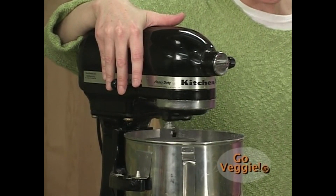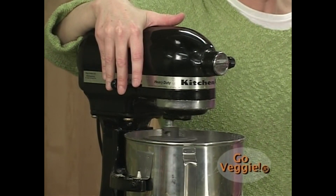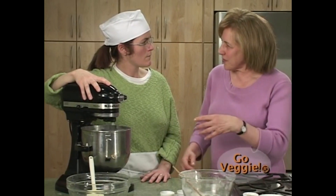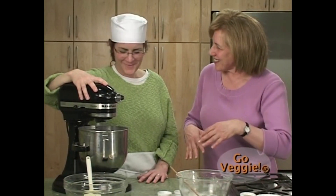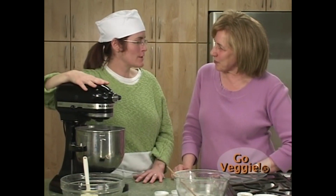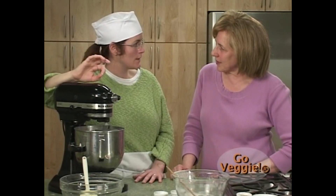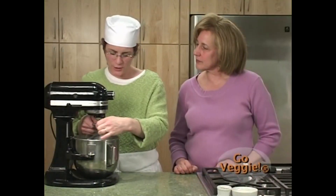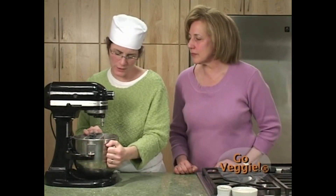I'm turning the mixer up to speed four for another three minutes. I start on speed one so the flour doesn't fly all over the place, and also to allow the protein to hydrate and create the gluten. We're finished mixing the dough so we're going to take it off the mixer and now allow the dough to ferment.